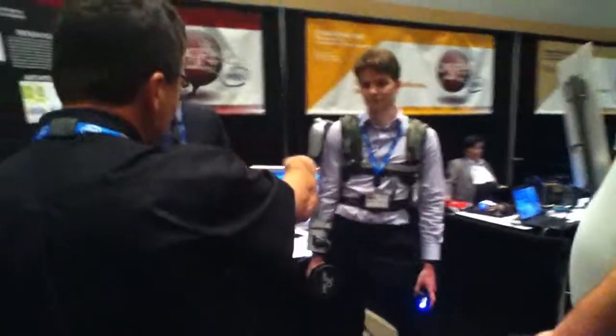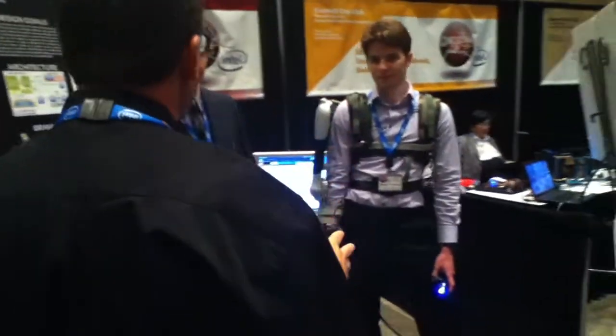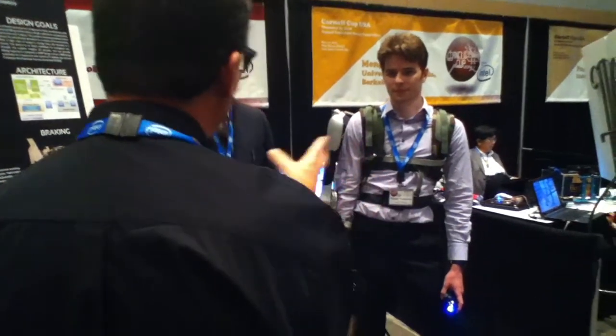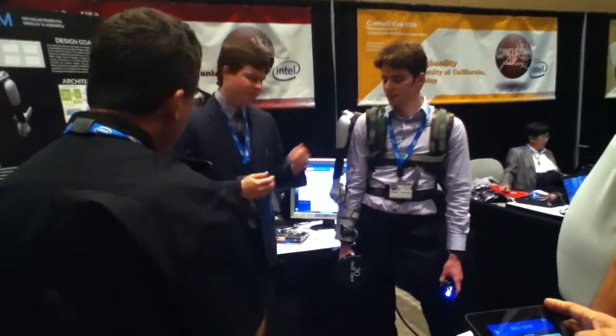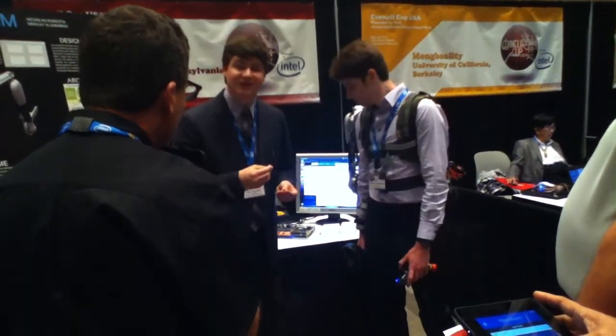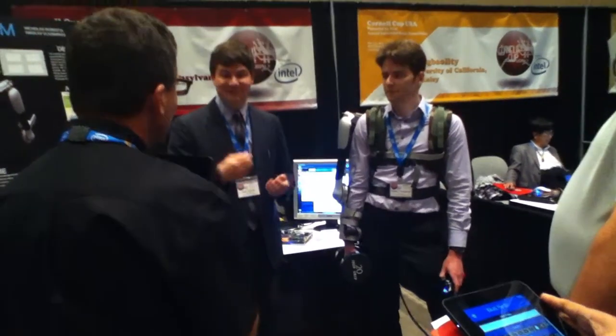Regarding constant communication — let's say you're out of communication range, is there something you could store locally and then sync once back in range? Yes, we're using the BeagleBone processor which has lots of storage space — we can add a microSD card up to 64GB. So we can definitely store the data.